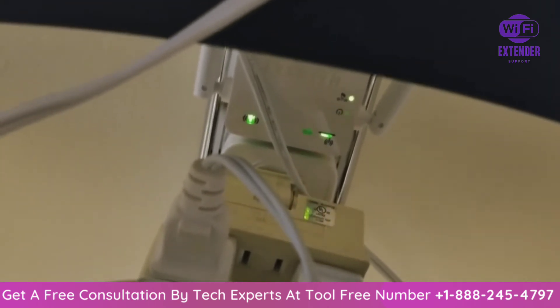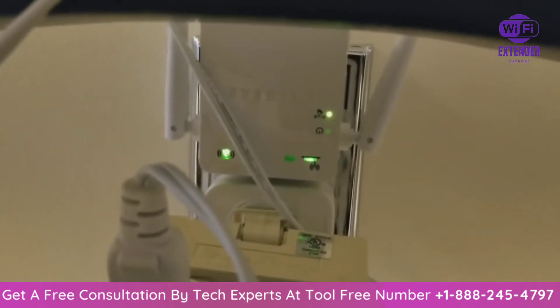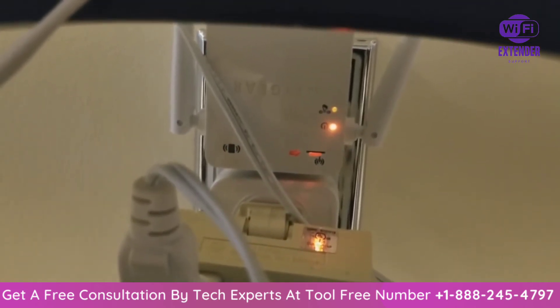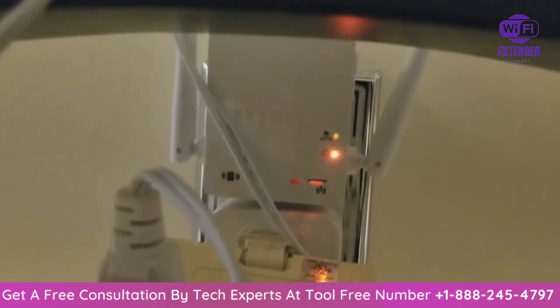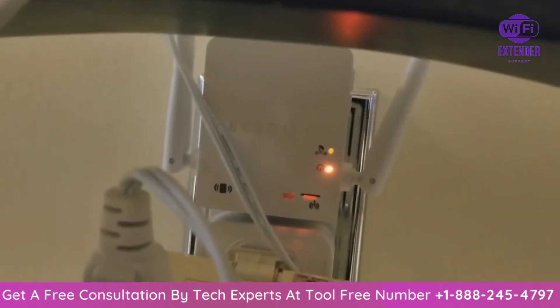I think it should be good, so let's see what happens. It should turn off, as you can see there — it's about to start resetting everything back to the factory default settings. We can leave this plugged in, let it do its thing for about two minutes and head over to the laptop.